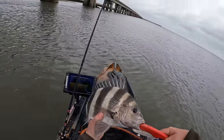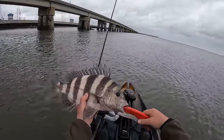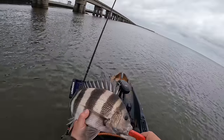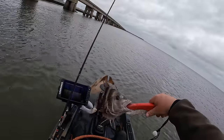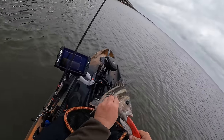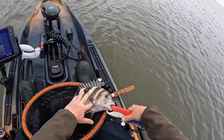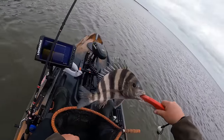There he is y'all — first fish of the morning, about a 16-inch sheepshead. We're going to be keeping a couple to take home and cook up a nice recipe for y'all. I am going to bleed this fish. I get a lot of questions about that. Right here behind this fin they've got a soft spot — press your finger in just like that and he'll start bleeding out. Do both sides and you're good to go.